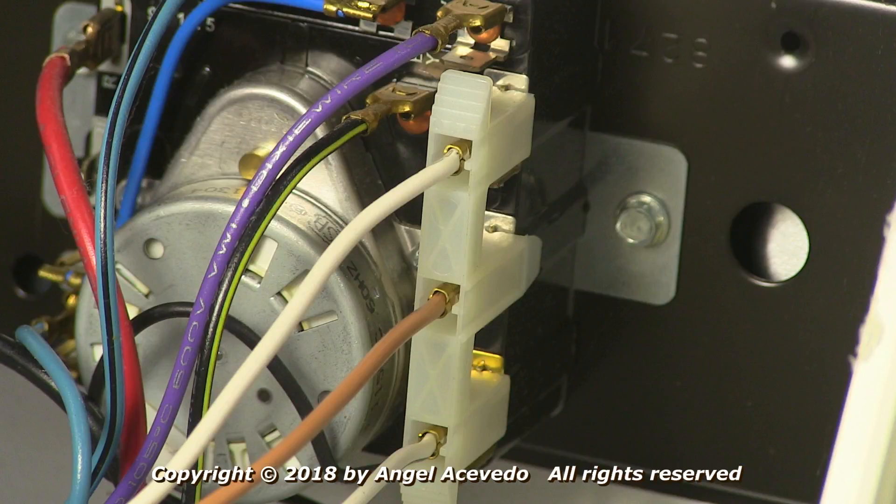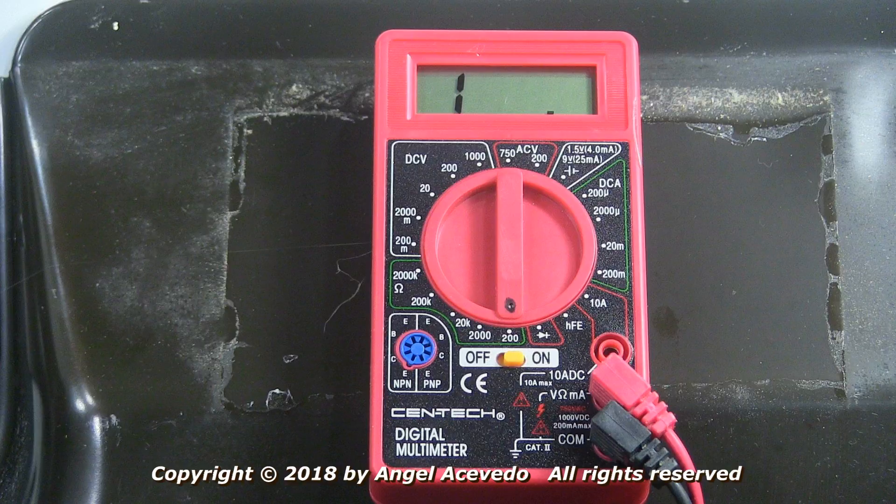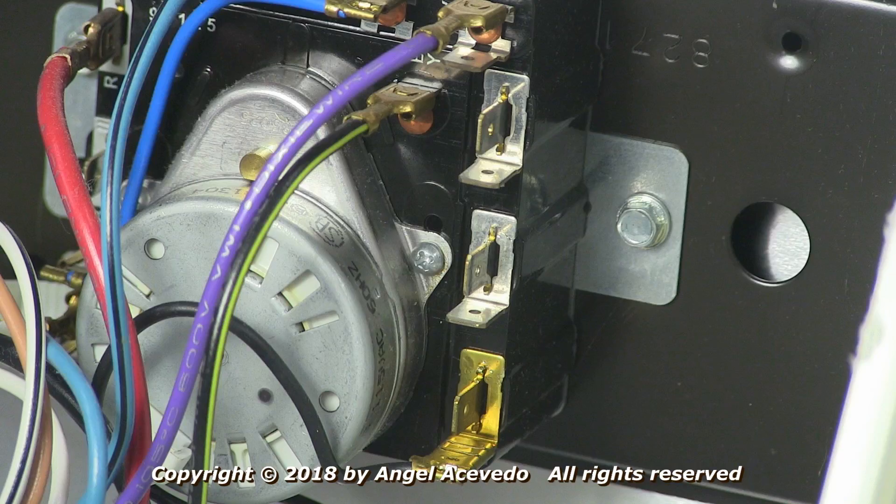You will need to take a reading between the terminals of the white and tan wires. Remove the wire harness with the white and tan wires. With the multimeter still on the lower scale to read ohms, take a reading between the terminals of the white and tan wires in the timer.